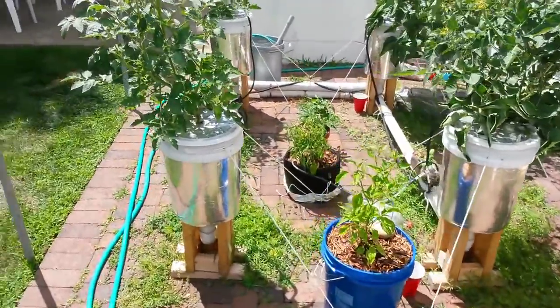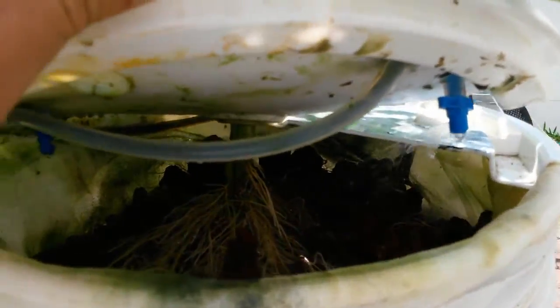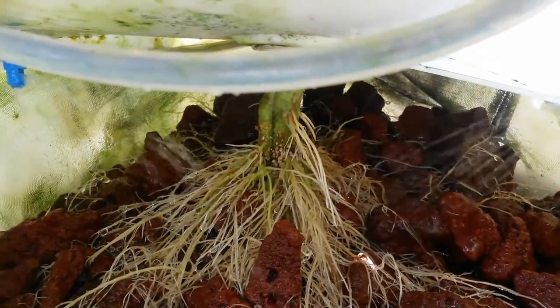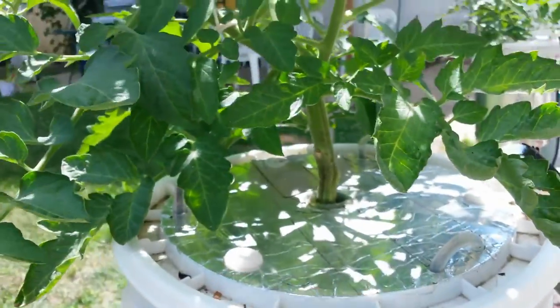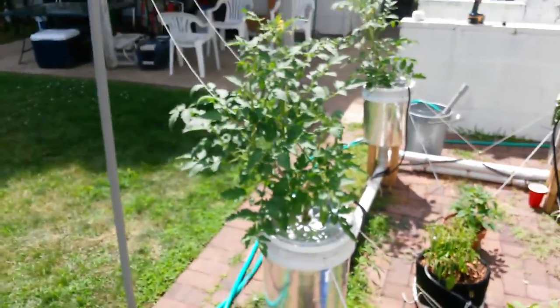Oh perfect — the sprinklers just kicked on. Perfect way to end the video. Thanks for watching.